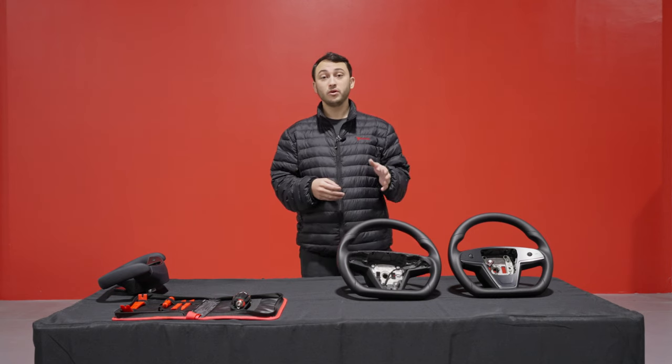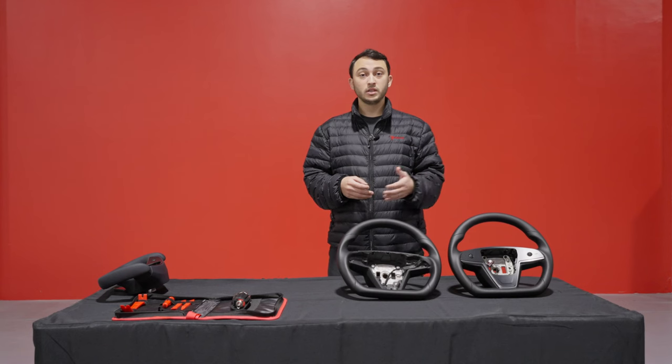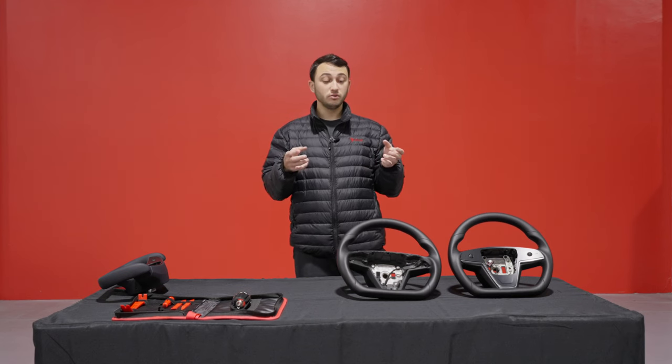Our steering wheel is offered in both full leather and full black Alcantara material. The black Alcantara is a great sporty option to match your headliner and to give a bit of a different feel to the steering wheel.